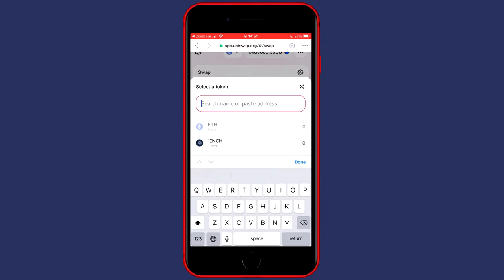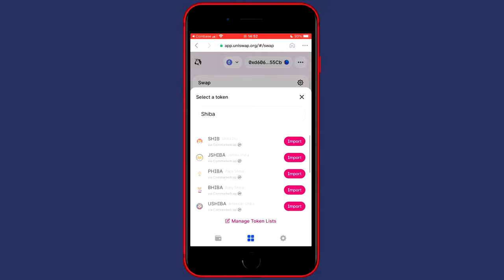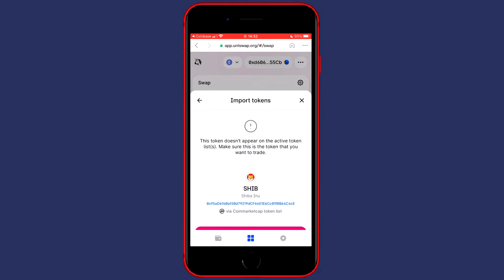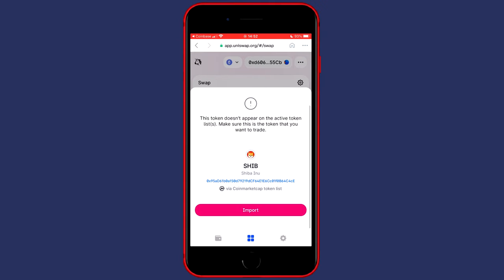Click on select a token and search for the token you would like to buy. This can be basically any coin available on Uniswap. If the currency is not available already, click on import. For example, the Shiba Unicoin isn't available, so you want to click on import. You'll also see that this token doesn't appear on the active token list, so make sure this token is the one you want to trade.